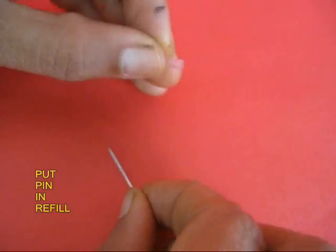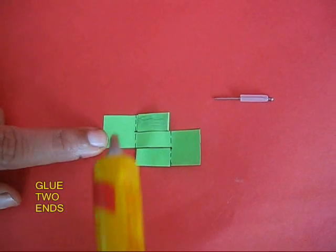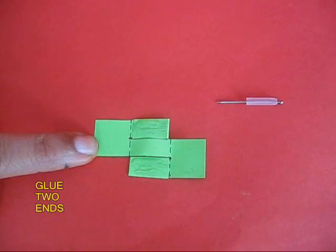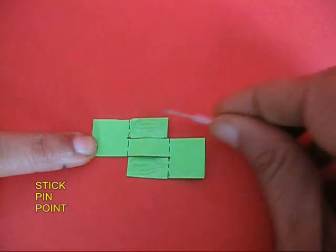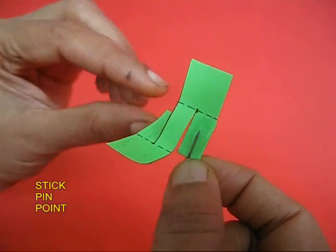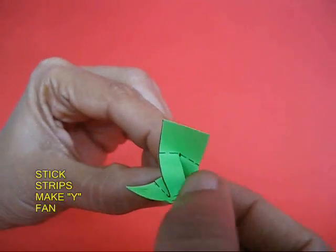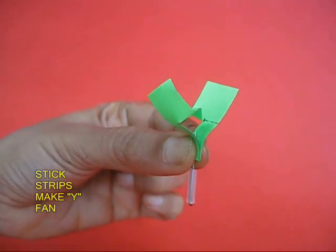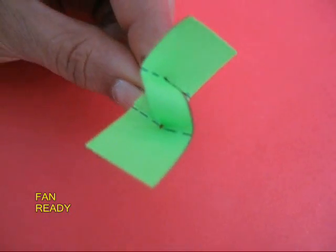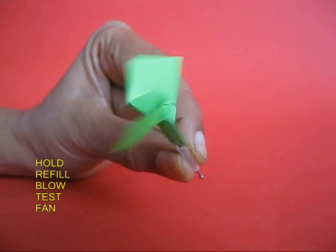Now take 1cm of old ball pen refill and put a paper pin inside it. The paper pin will rotate inside the refill. Apply glue on the two free ends and then stick the pin point. Now fold this paper to make a Y-shaped propeller. The shape will automatically make this into a very wonderful propeller. If you just hold the refill and you blow, the propeller will rotate.